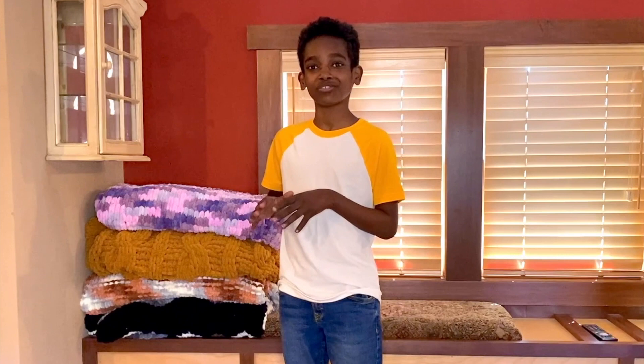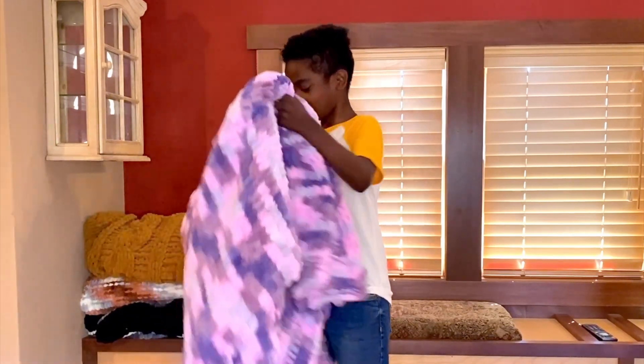Hello crochet friends, it's me Jonah, and today I'm doing a two-part series of some of my favorite loop yarn blankets that I've recently made. I had to make it a two-part series because I've made so many — I can only show you four in this video and five in the second part. These are four different styles, four different colors, each with unique qualities. I'm going to start off with the first one, which is a perfect one for the beginner.